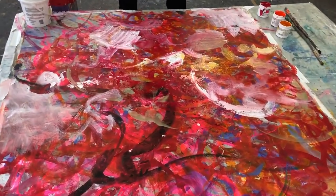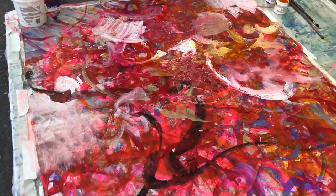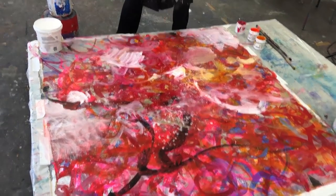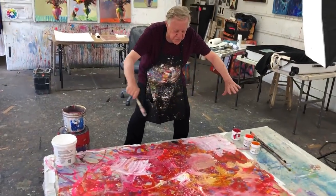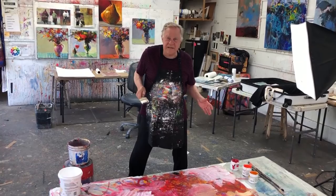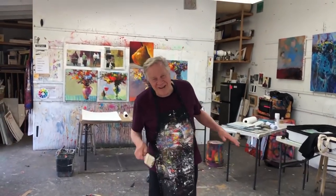It's just great. The advantage with painting flat is I can throw lots of water down. Lots of water, and it's not going to start to drip. It'll stay here and dry flat. That's what I discovered about painting large and flat.